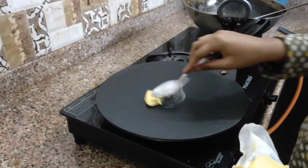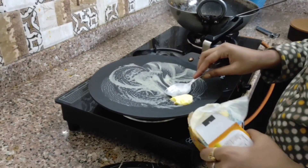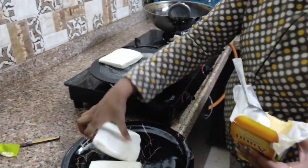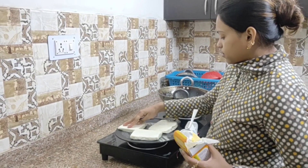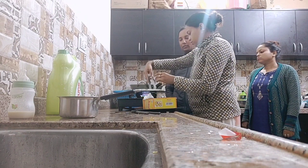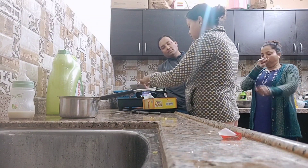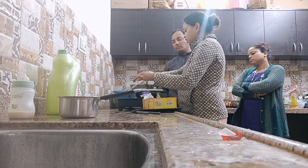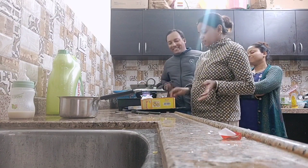We will add it in the water and mix it well. Now we have to use half of the butter. We will keep the butter in the water. We will put it in the water for 5 minutes.